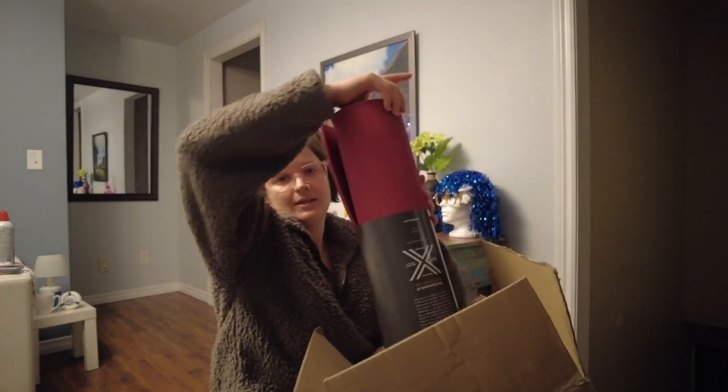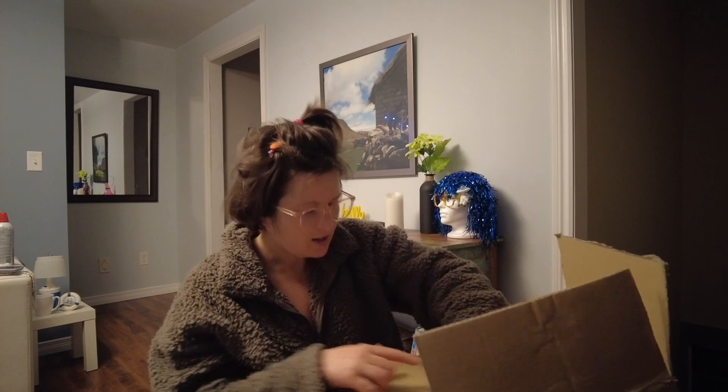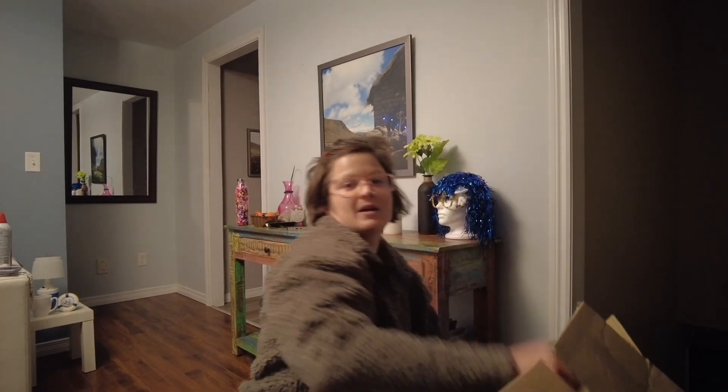I'm gonna sit right here right now. Inside the box we have a yoga mat, and another — oh my god — another yoga mat, and yoga mat spray. That's a yoga mat spray.